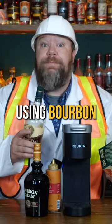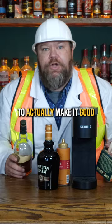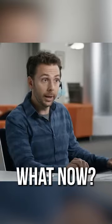In the last video, we made coffee using bourbon in our Keurig here. In this video, we're going to try to actually make it good by making a caramel bourbon iced mocha frappe latte cheeto. What now? Let's give it a try.